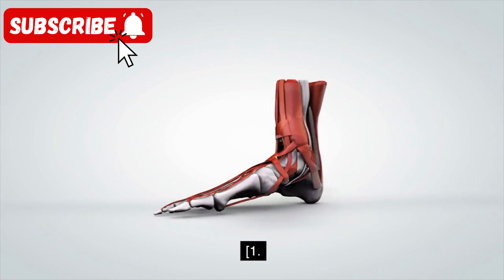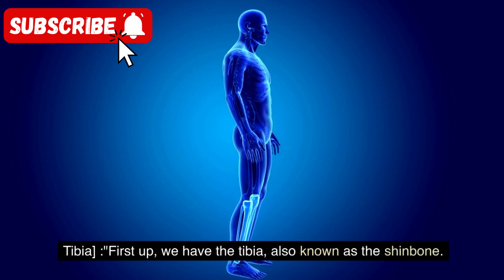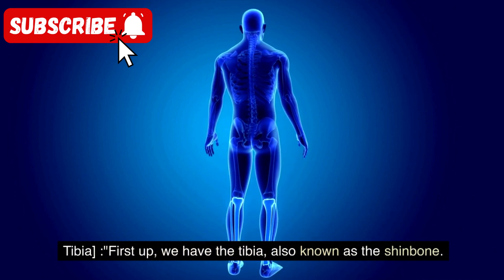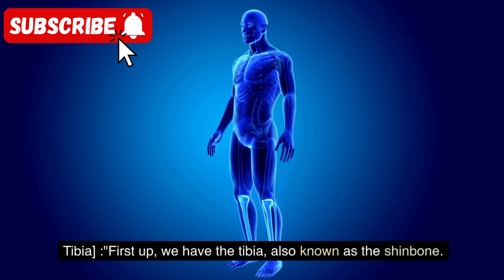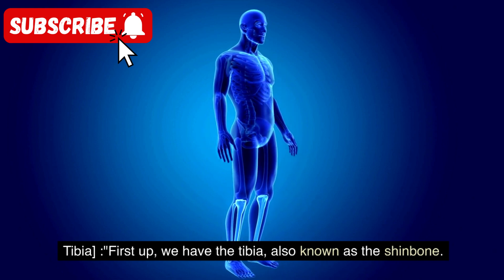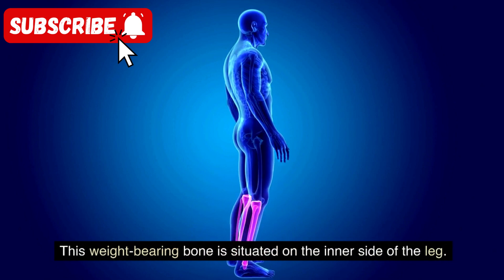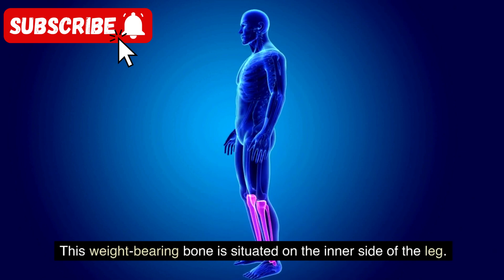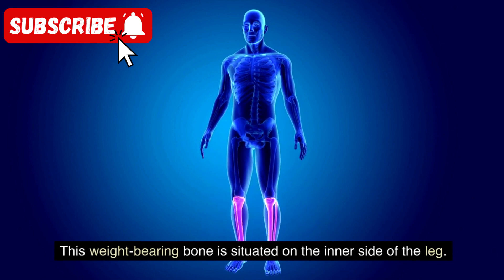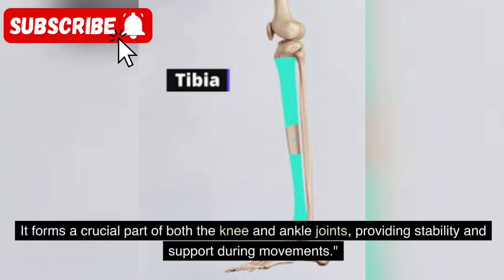First up, we have the tibia, also known as the shinbone. This weight-bearing bone is situated on the inner side of the leg. It forms a crucial part of both the knee and ankle joints, providing stability and support during movements.